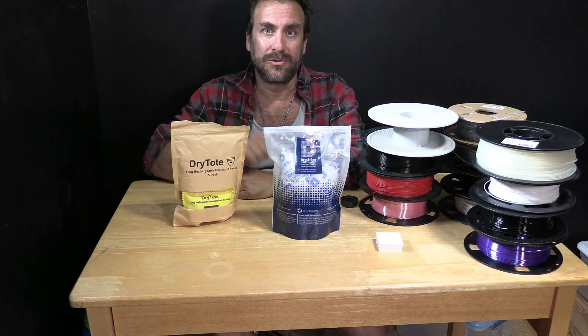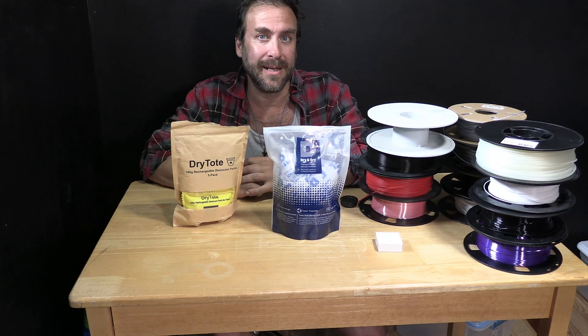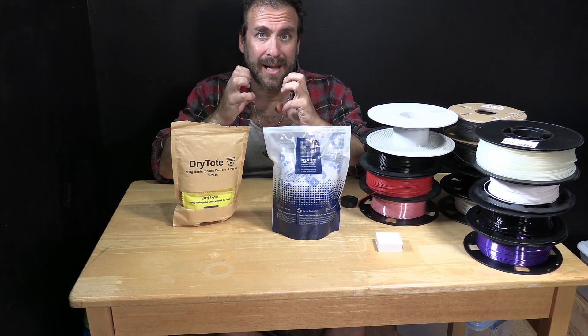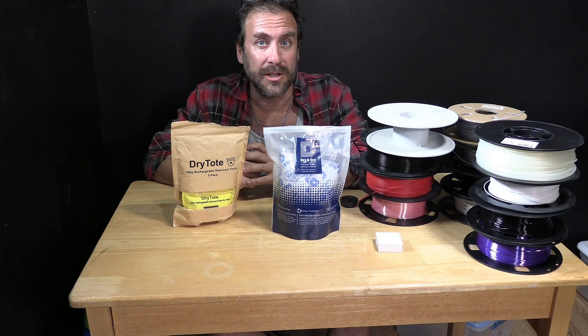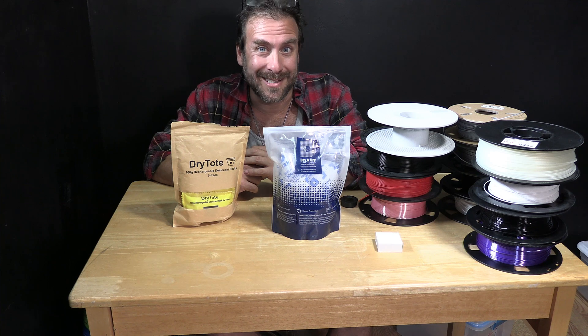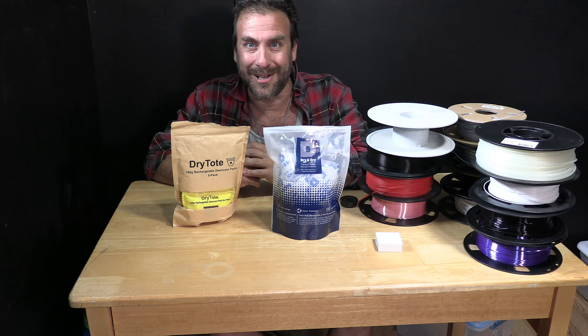What we are going to use instead is simple reusable desiccant packs, such as these 20-gram dry and dry packets, or even better, this high-quality 100-gram Dry-Tote. These contain desiccant beads that absorb moisture, trapping it inside the beads and in most cases changing the color of the bead so you can tell when they are full. You then re-dry the beads — typically a short time in an oven or microwave — to prepare them for reuse.